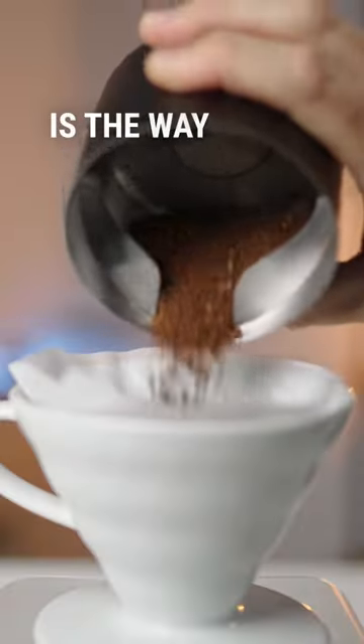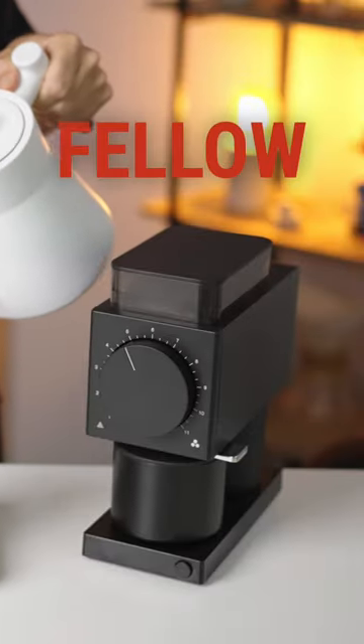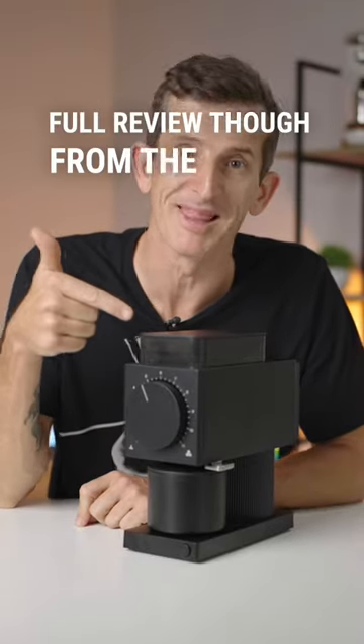So get your perfect grinder and let your coffee flow — the Fellow Ogen Brew grinder is the way to go. If you want a brew grinder that's truly supreme, the Fellow Ogen Brew grinder is the answer to your dreams — or maybe just my dreams. Full review though, from the link in the comments.